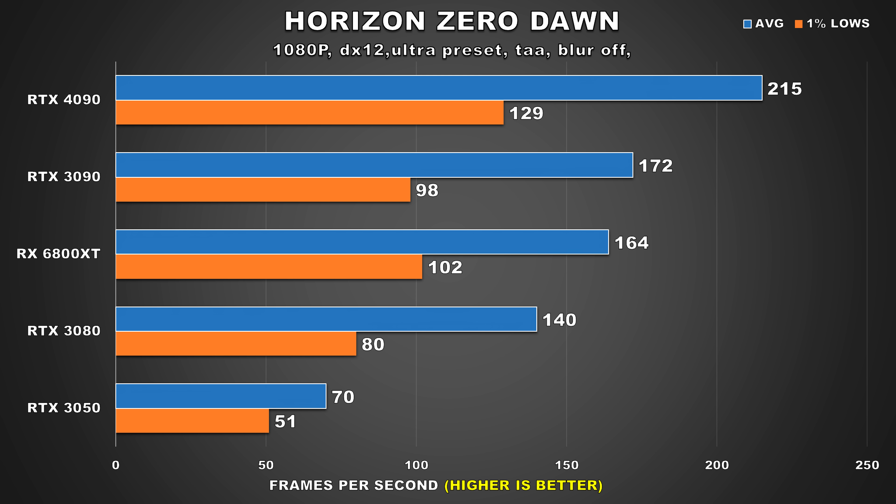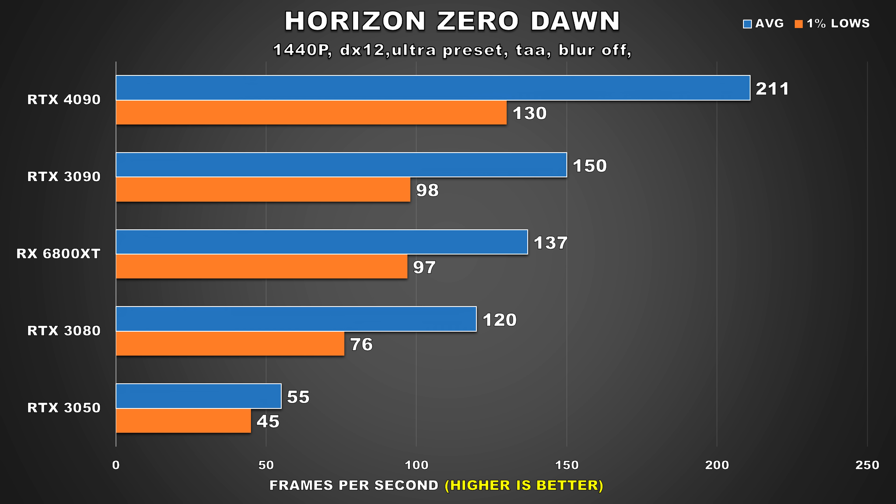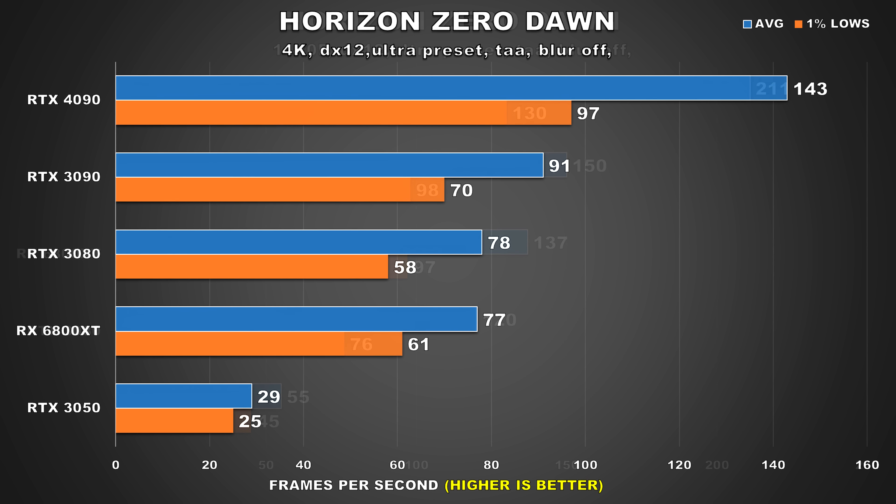Horizon Zero Dawn is another fantastic open world title that I recommend checking out. At 1080p, none of the GPUs seem to be struggling, and we can see the 4090 chilling at the top, holding a 25% lead over the 3090 for the average FPS. 1% lows are quite a bit higher at 32% too. Then at 1440p, performance barely dropped for the 4090, indicating it was bottlenecked by the 5800X at 1080p. The lead for the 4090 has grown to 41% at 1440p. Then at 4K, while the 4090 does experience a pretty significant drop in performance, it's still providing the user with an exceptional experience, and it's also 57% faster than the 3090.